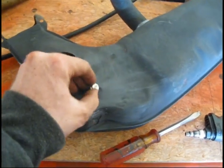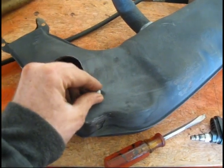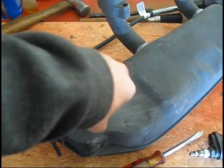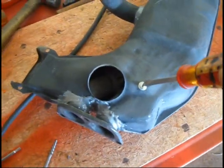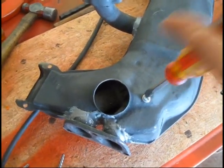Then I took this screw — it's got a self-tapping end on it. I just ran it in to clean any little thread that may be left, any little bits. So that one's done.